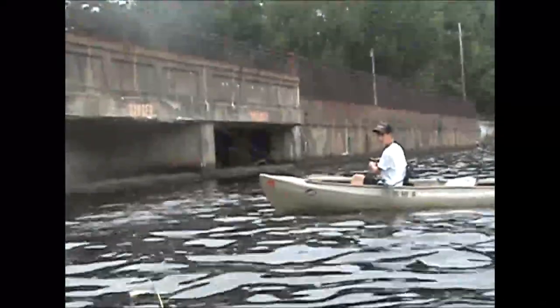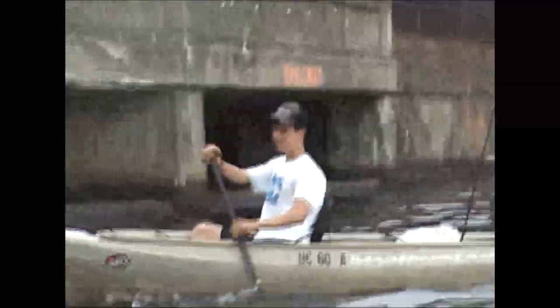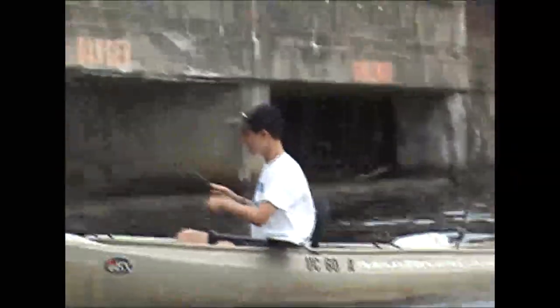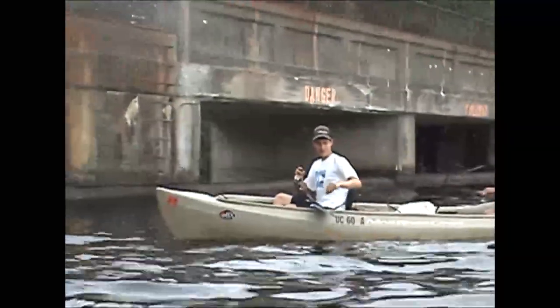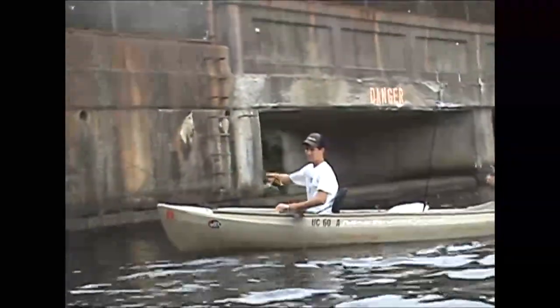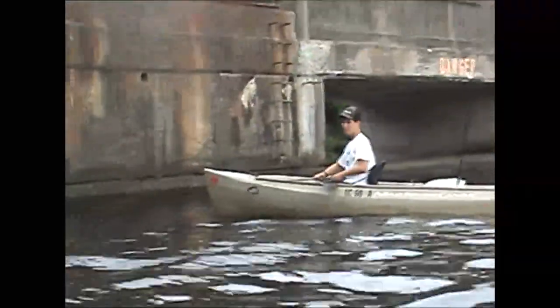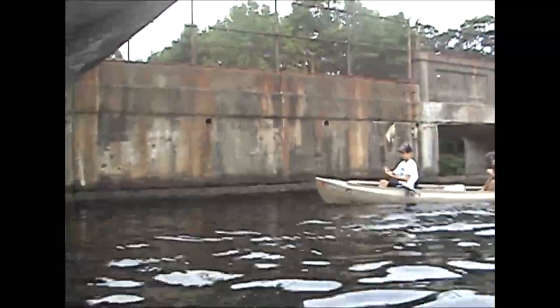Alright guys, welcome back. We're here at Split Rock Reservoir fishing the dam right now. I'm doing something that's not typically a summertime technique, but I found it to be very effective when these fish school up right here on this dam. What I'm doing is throwing a little 1/16th ounce jig head and a tiny 2-inch Power Bait Curly Tail Grub, just flipping it right up against the structure and letting it fall. A lot of times the fish will hit it on the fall and start ripping your line out, so you've got to be quick.